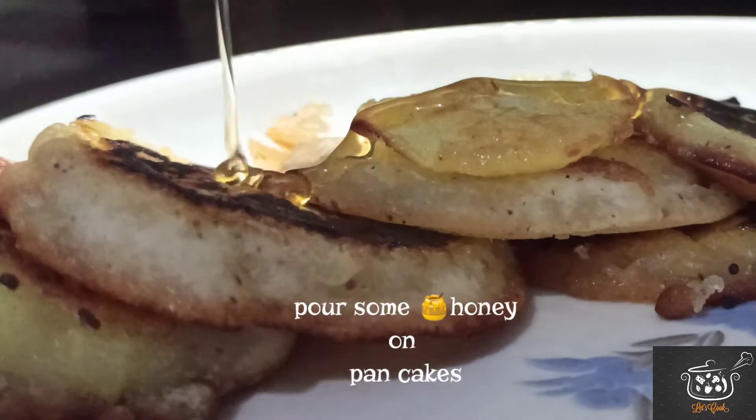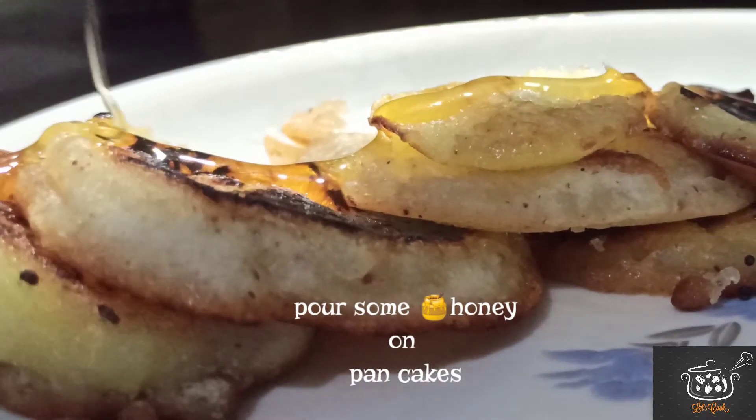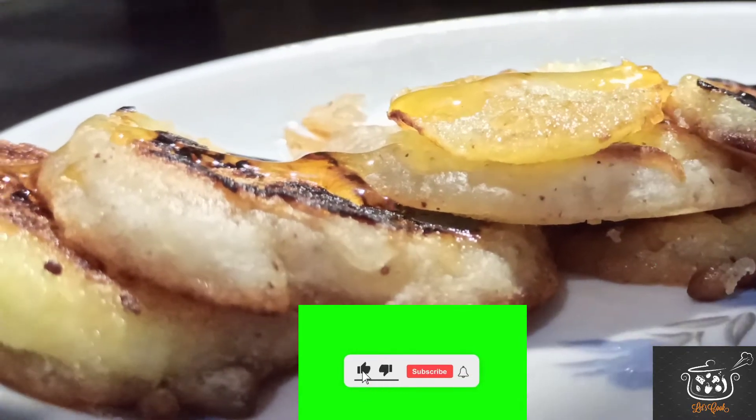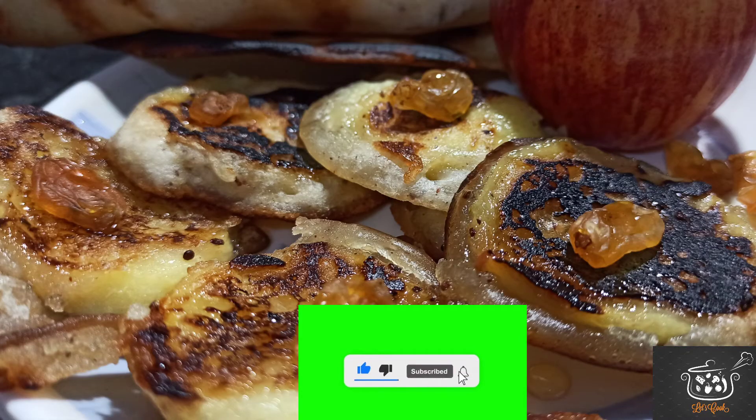Okay friends, let's eat pancakes. Like, share, and subscribe. Bye!